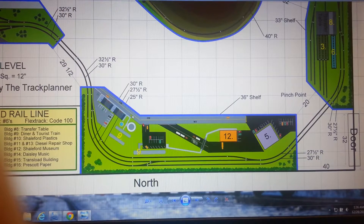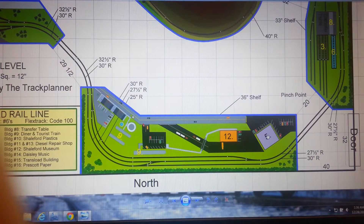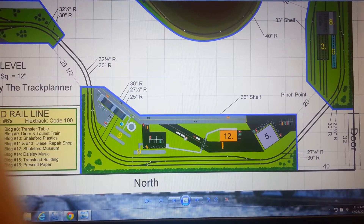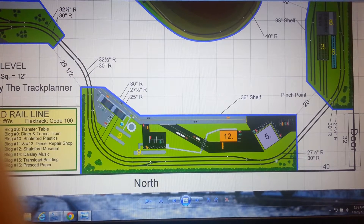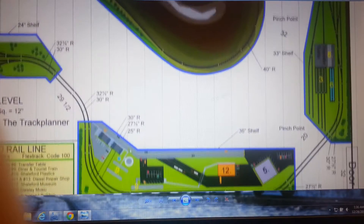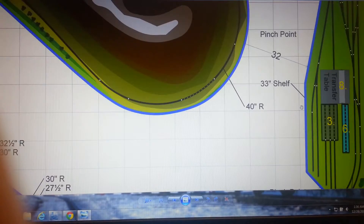I put Shelford Rail down here — Vinny's office that he built for me — and the museum. The Shelford Rail train, the two dining cars, a couple little souvenir shops and stuff over here. It's got its own little siding, pulls in there, grabs them, and heads on around.